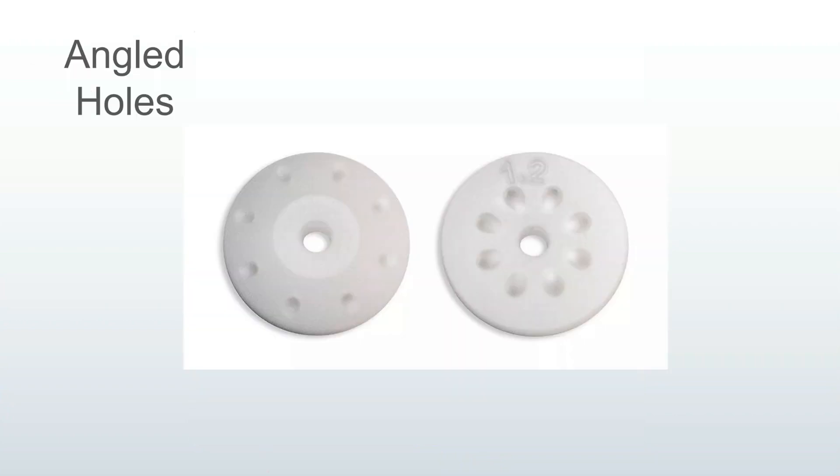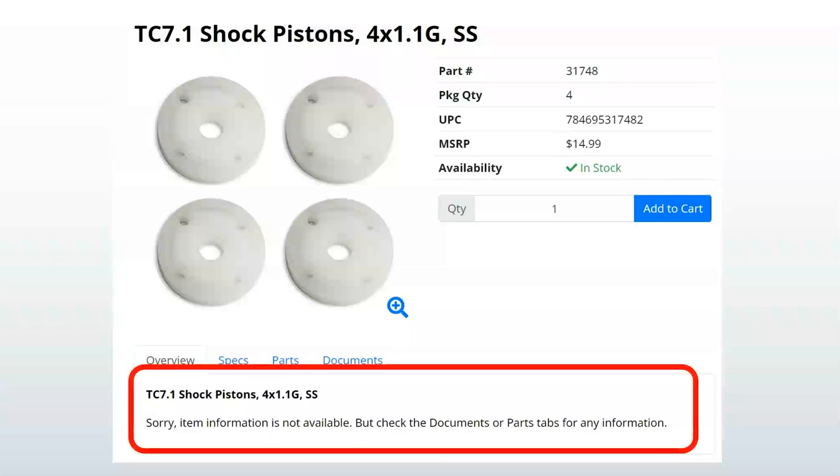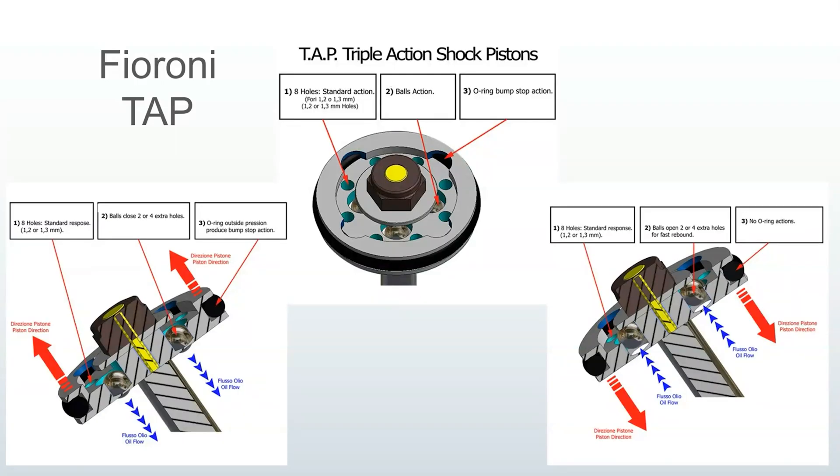There are a couple of other less common designs. One has the ports drilled at an angle — Team Associated doesn't bother to give us a high-quality photo of it. Another has a groove connecting the holes; I can take a guess at what's going on, but Associated doesn't seem to know what it does — at least they haven't told us. There are also a couple of companies making shim stack valves, which is a great direction for RC but they do become complicated. The MIP bypass valve is one, and the Fioroni tap is another. These are mostly for larger 1/8-scale buggies when you have room to fit these mechanisms in the shocks.